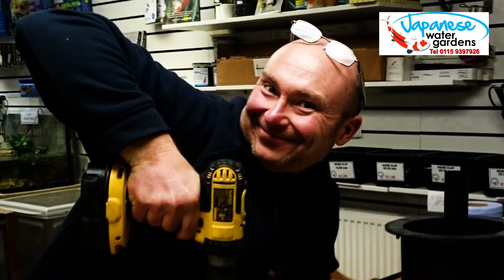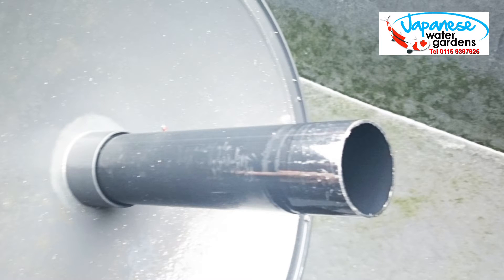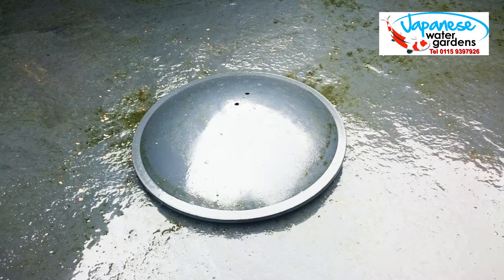Hi, it's Lee from the Japanese Water Gardens. In this video I have another simple tip for you that will make your life as a pond keeper just a little bit easier — well, this one might make your life a hell of a lot easier actually. This is a simple tip that you can use to modify a standard 110mm bottom drain dome. It solves two potential problems before they become a hassle to you, so I strongly recommend that you use it. It's only going to take you a couple of minutes and it costs you absolutely nothing at all.